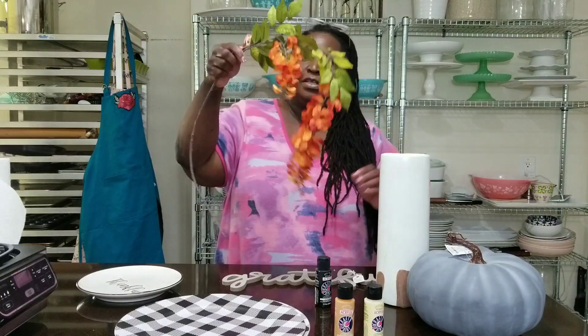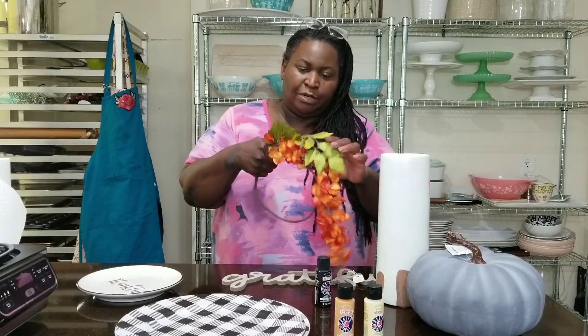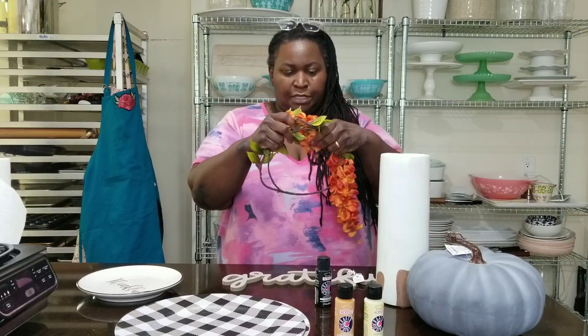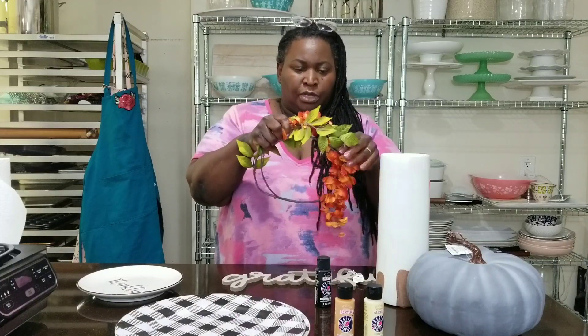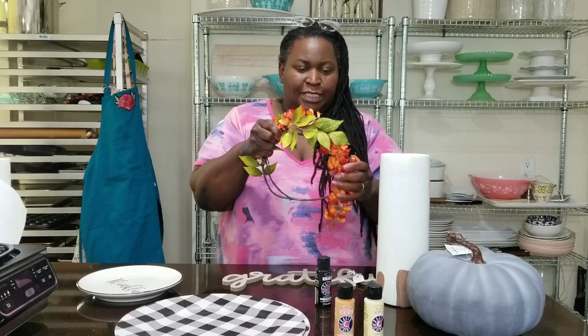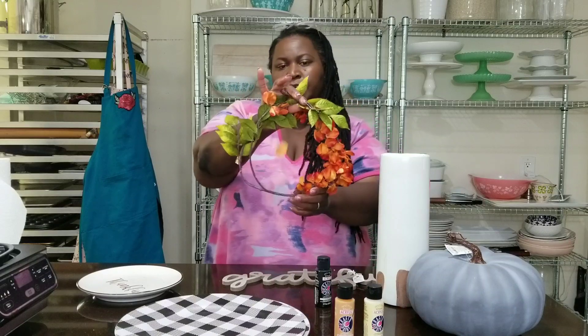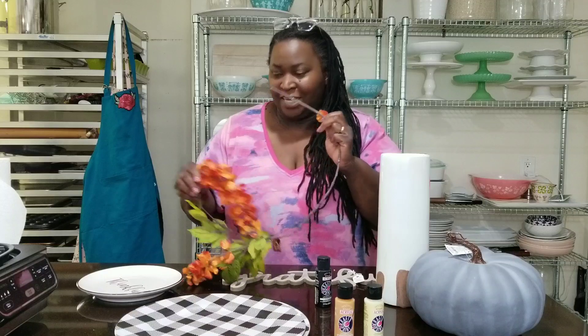Then I got this one piece of floral greenery, and it's not much on its own, but I think I'm going to try making a small wreath out of it. Kind of wire it together, and then maybe get some stems or something from outside and make some kind of a wreath.